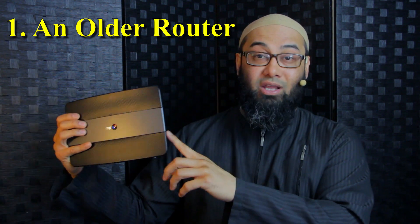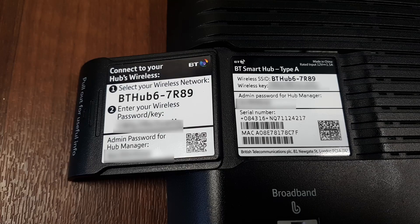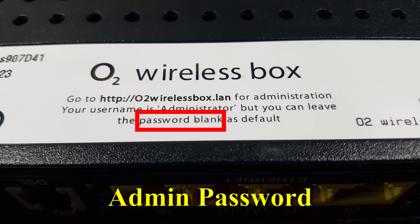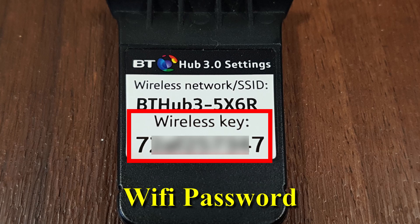For this setup you will need the following. First, an existing older router which is still working — there's usually a tab at the back or bottom with information. You will need the admin name for the console, the admin password, the SSID name (that's your Wi-Fi network name), and the Wi-Fi password. You can change these later in the settings.